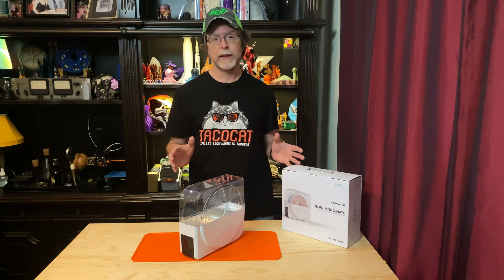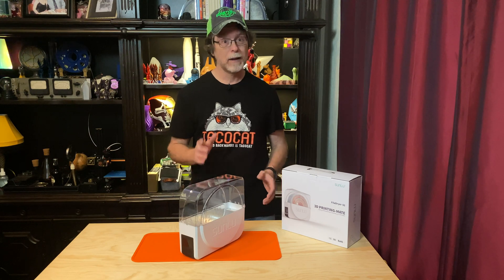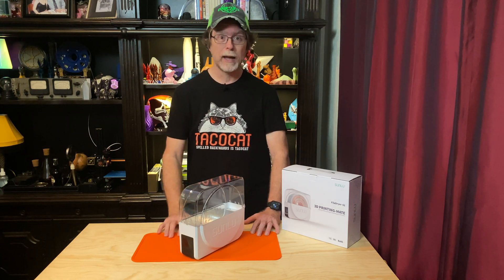But these days I almost always store my filament in the bag it came in along with that big desiccant pack. But some filament doesn't come in a zipper bag, like my Protopasta filament — it doesn't come in zipper bags, but the spools do fit in gallon Ziploc bags. When I finish off a spool that does have a zipper bag, I always save that bag. They're always big enough to hold whatever one-kilogram spool I need them to.